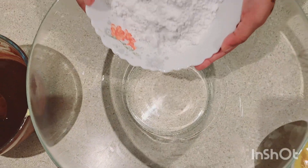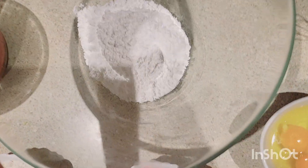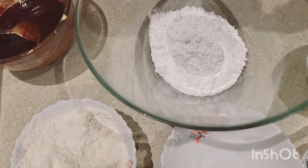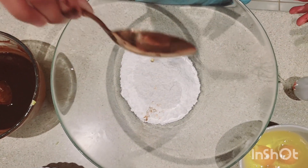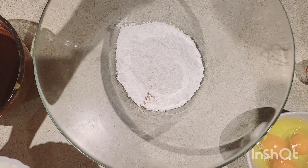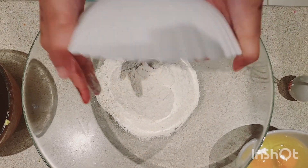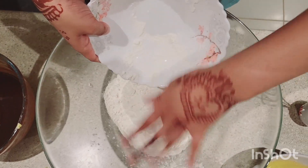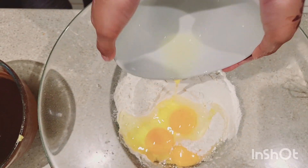Now we're gonna put the other things inside the bowl. First we're gonna put icing sugar, then one teaspoon of vanilla, then plain flour. We also need three eggs — one, two, three.